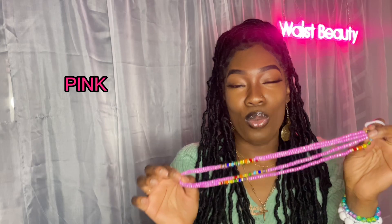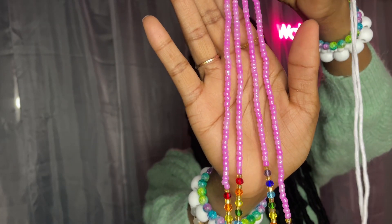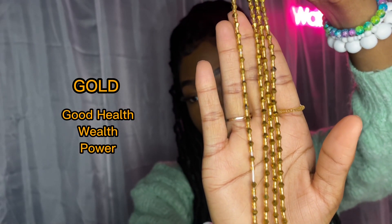Pink, as we know, is all things romance, love, beauty, and care. For this one I'm going to be mixing brown and gold together. Brown signifies earth and stability, while gold signifies health, power, and wealth.